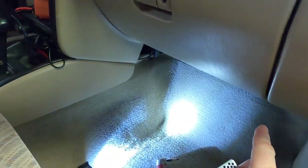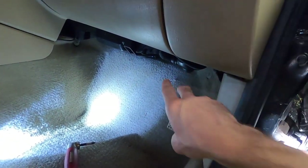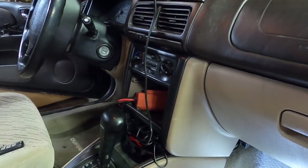Now you could have a problem with your fan motor so you want to rule that out. Sometimes they just get leaves and debris built up in there and if you just take the motor out and clean the housing out that'll fix it. But I already did all that and confirmed that it is the blower motor resistor, so I'll just demonstrate to you what that symptom looks like on my car.